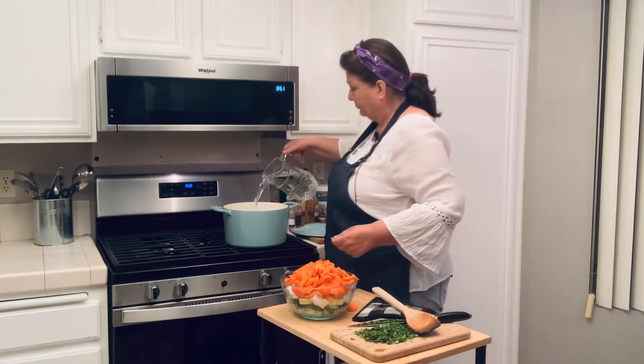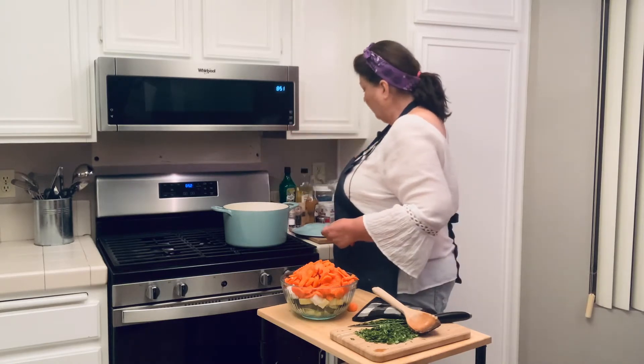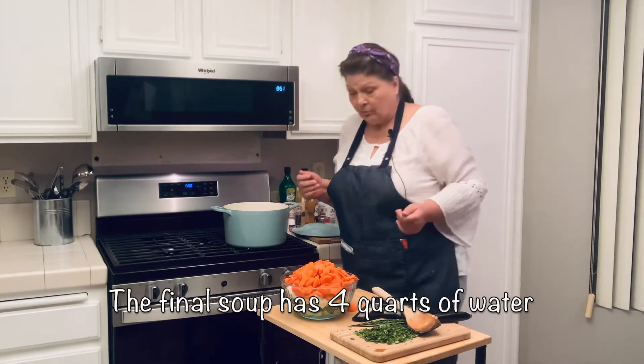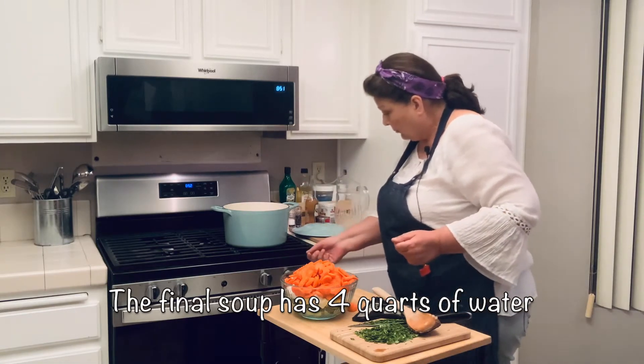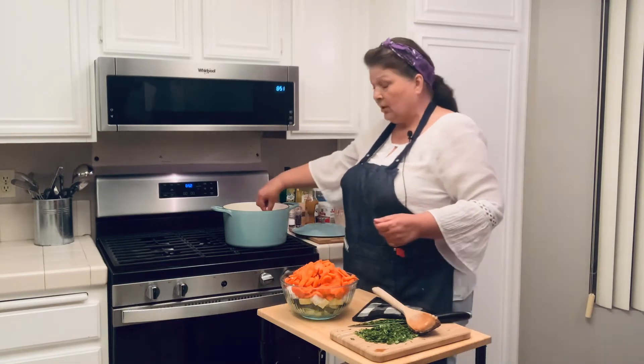2 quarts of water to start with — we will probably use another 2. I am going to go ahead and turn that up to high because we are going to start adding our other vegetables.